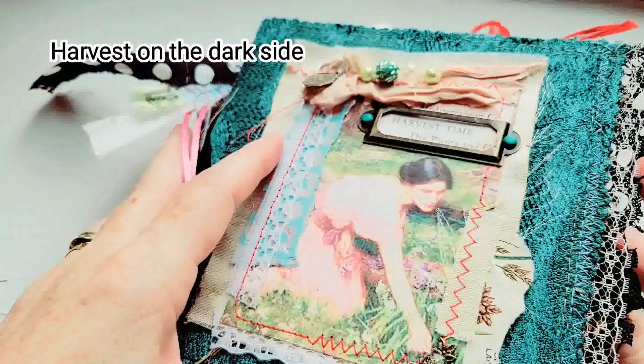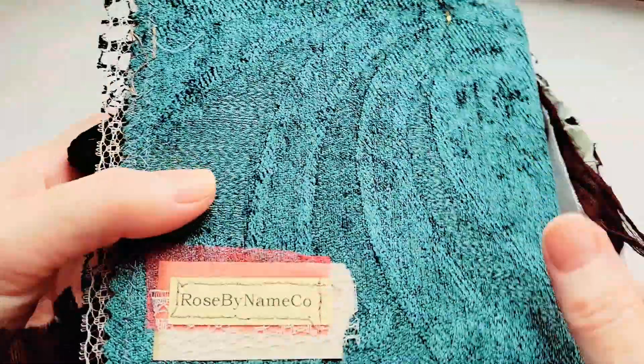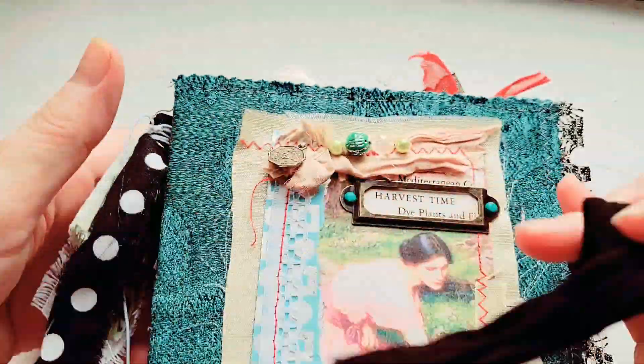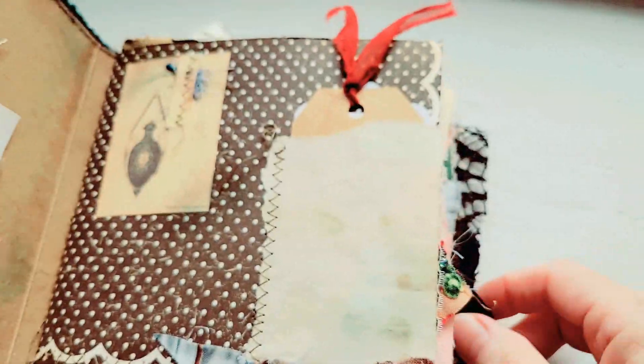It's not per se about harvest, but it is an interesting journal and this is the back of it. It's kind of a bluish greenish fabric on here and then it has a tassel and the black cotton closure.